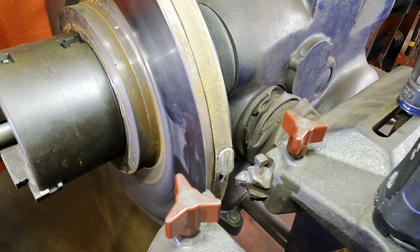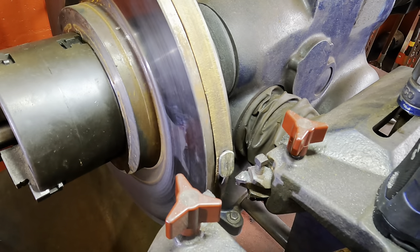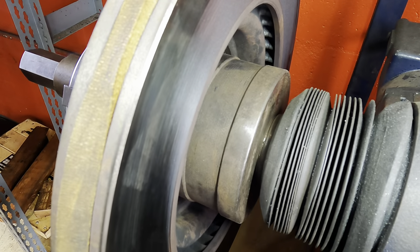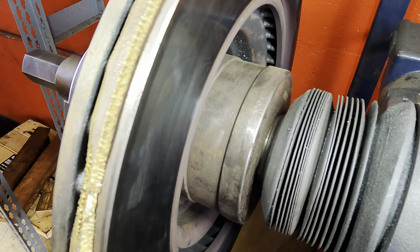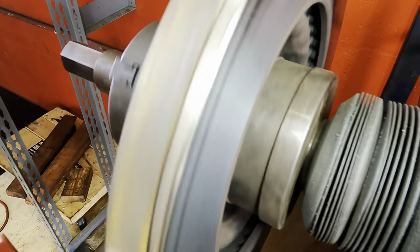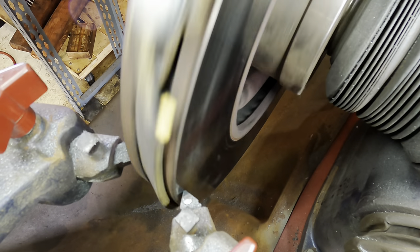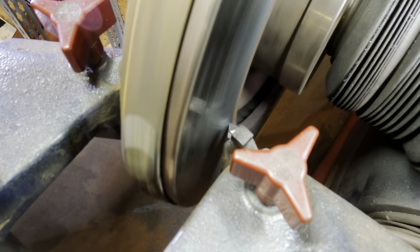We can clearly see that there is in fact some run out — the cutting bit only made contact with a portion of the rotor. Moving around to the inboard side, we see a similar pattern where it made a cut at about 25% of the rotor but did not make the cut at the remainder. So we're going to do another pass at the same speed, running both cutting bits inwards and cutting a little bit deeper this time — just a couple thousandths on each pass, maybe just one thousandth.